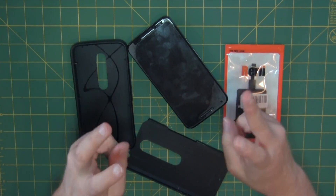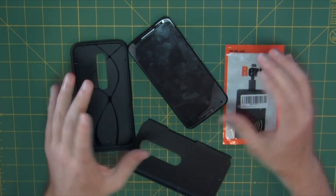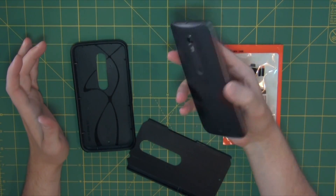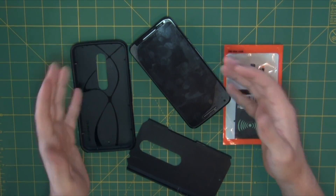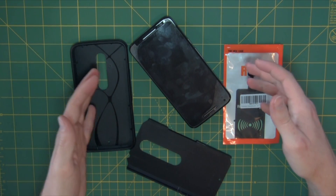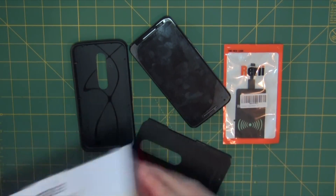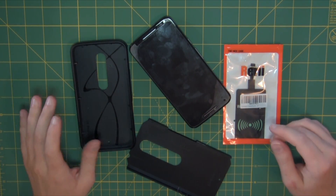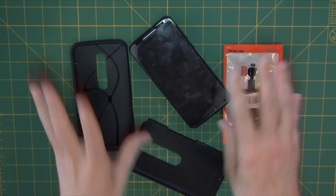Today we're going to look at a very simple pro tip you can do to turn a non-wirelessly charging phone into a Qi-compliant wireless charging phone that you can use with pretty much anything available on the market. I have already tried this with a piece of trash deal and of course it wasn't Qi compliant, so do not recommend.